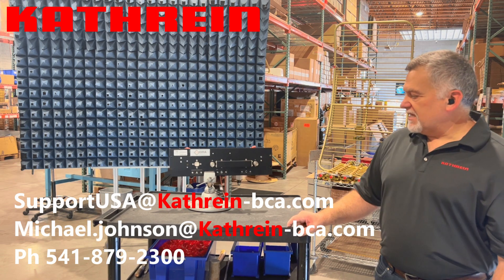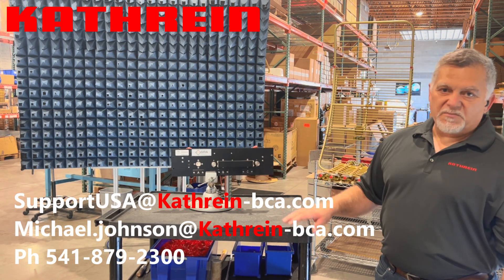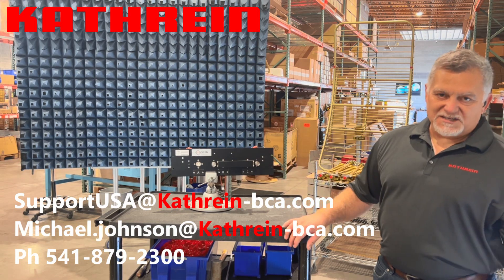Thanks again for spending the time and taking a look at the switch. I appreciate you guys doing that. I hope you're having a great summer and we'll talk at you later.